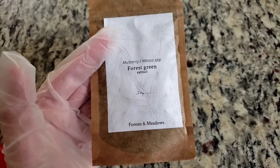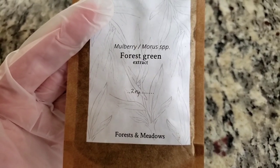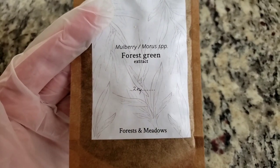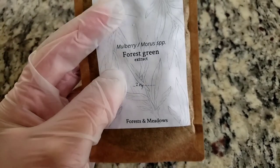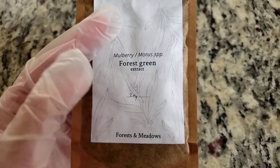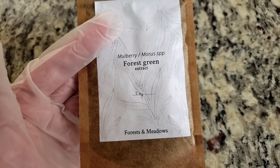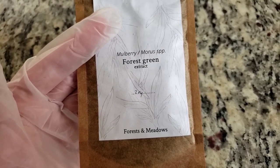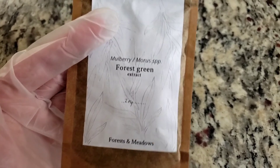I wanted to see what this looks like because it looks gorgeous. It's stabilized kind of like the Saxon blue, except this is done with copper. This is two ounces, and it said that 15 grams would dye two pounds of fabric, so this could be strong.